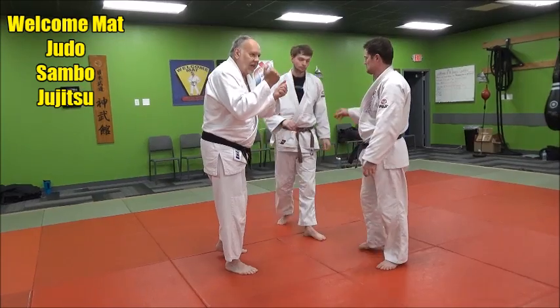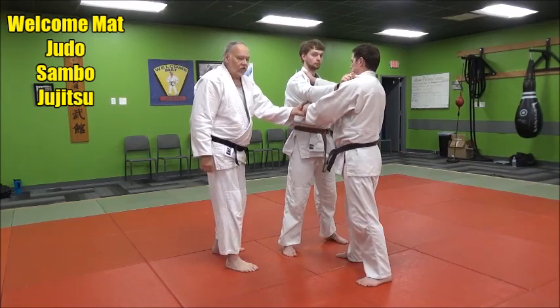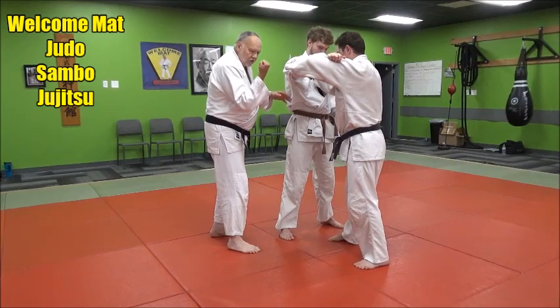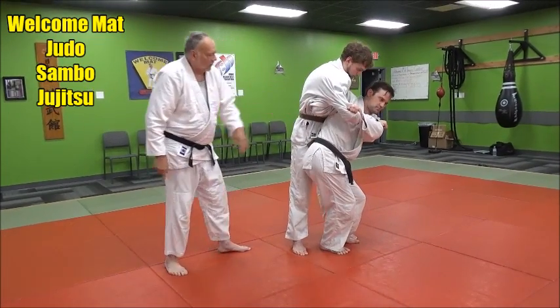Let's look at the lapel action here. He was standing kumikata, he switches over, gets basically a two-on-one same side grip here. He pops up, and as he comes in, he curls under and jams that arm under the armpit, and he's going to spin under and throw.